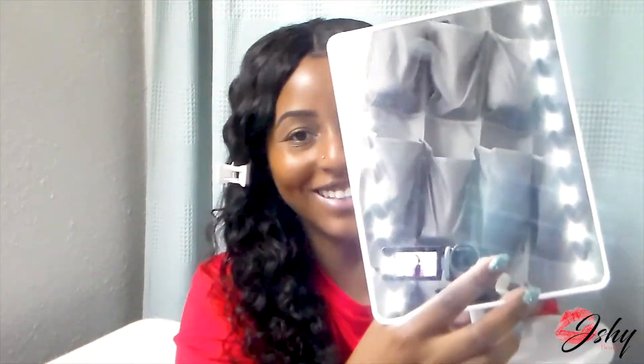I've already primed my eyes. Now I'm going to take my mirror that I got from Burlington Coat Factory — it was only $14 plus tax. So cute, it lights up. Oh isn't it so cute.